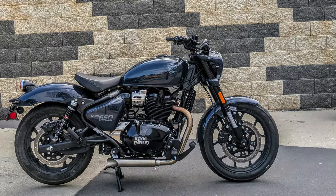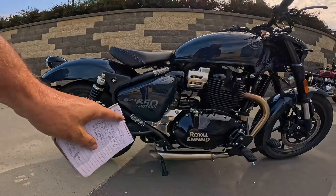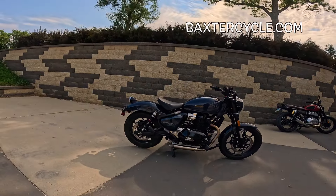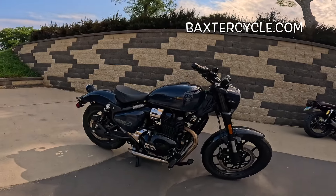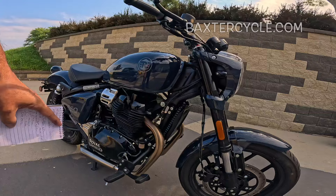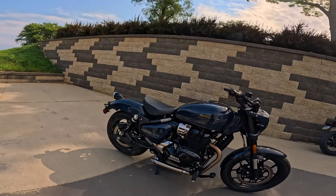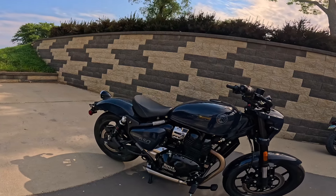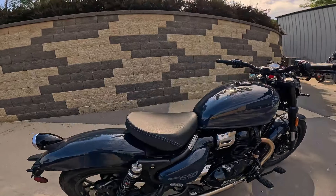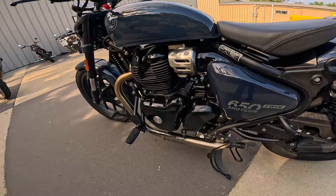This is a Royal Enfield Shotgun 650. Can you see the difference right here? We'll get to that in a minute. A Shotgun 650 is a 648cc parallel twin, single overhead cam, four-valve engine — a hot rod little motorcycle that kicks out in stock form about 47 horsepower, about 38-39 foot pounds of torque. That's about 52 newton meters, and all that power runs through a wonderful six-speed transmission.